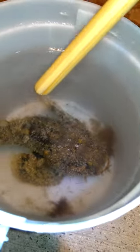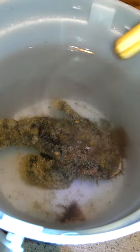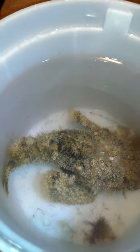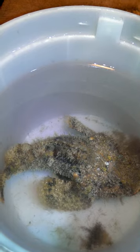He has spines along here on the back that have sacks of poison in them that are a neurotoxin. And he also has bright yellow on the inside of his fins to help warn predators of his danger.